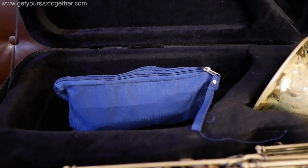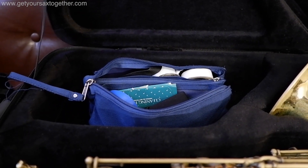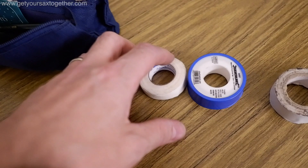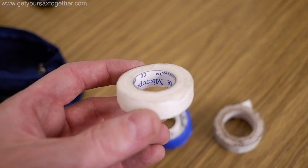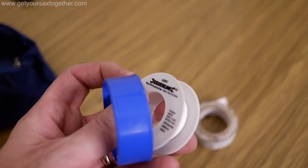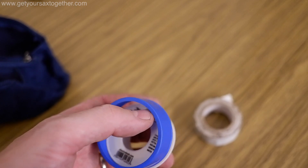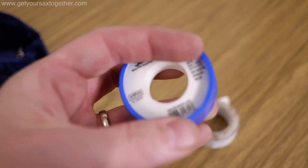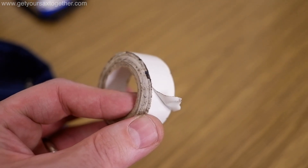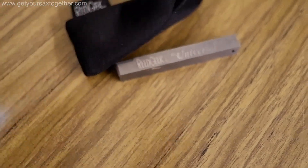Now we move on to the real exciting part — the pencil case of doom. I'm gonna pull things out one by one because there's absolutely loads in here. Number one: spare neck strap. I've got three different tapes: microporous tape for taping up parts; waterproof plumbing tape which is excellent for putting round the neck cork to make it bigger if your mouthpiece is too big, or for the tenon join between the neck and the body — and when it gets wet it doesn't rot like paper would; and plain old electrical tape which might come in handy on gigs for mending things. Most saxophonists will recognize this — this is my Reed Geek tool with its little pouch bag.